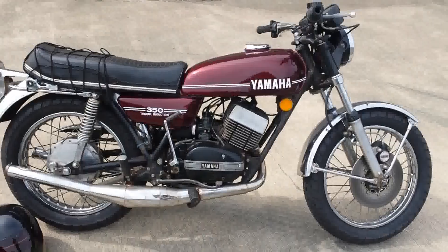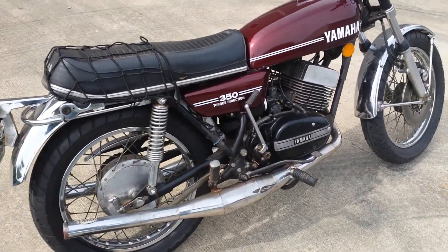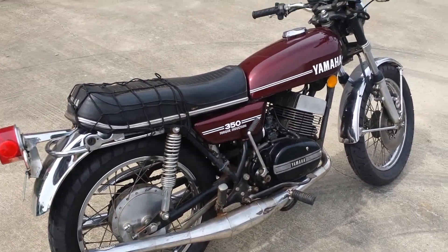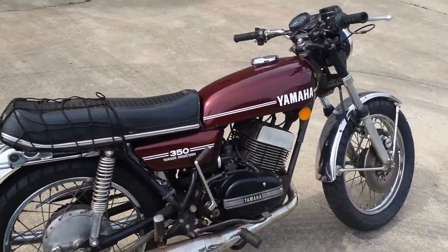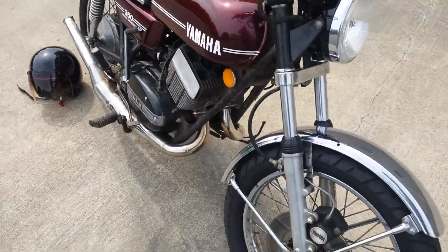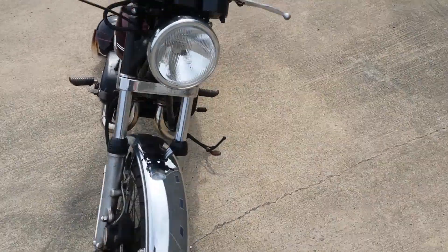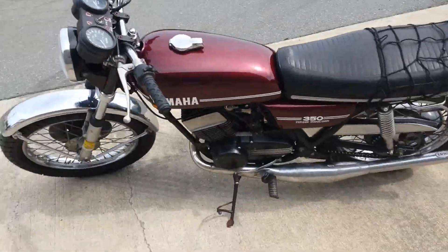Alright, motorcycle fans. What we got here is a 1973 Yamaha RD350. It's got the decals of a '74 but it is indeed a '73, which were a little bit different than the later models which had the 7-plate clutch packs. This one has a 6.